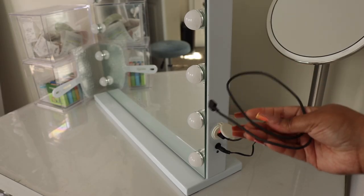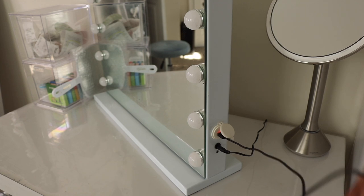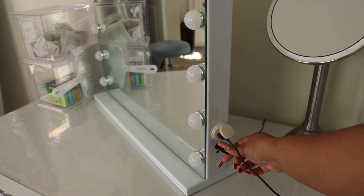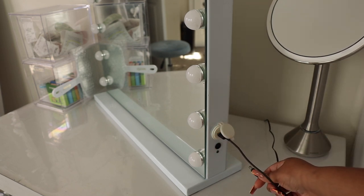In my previous video I did show how to connect the Bluetooth — pretty simple, like you would connect anything — on the side of the mirror. There's also a USB port so you can charge your phone, your laptop, anything that uses a USB.